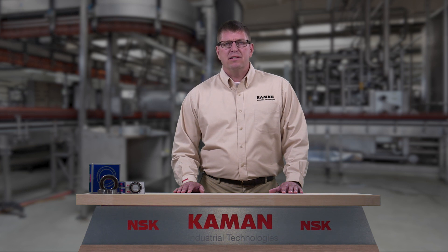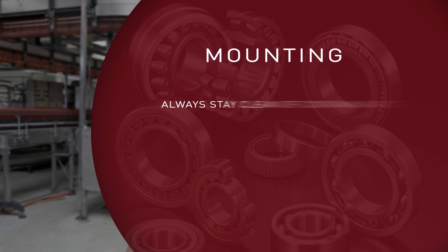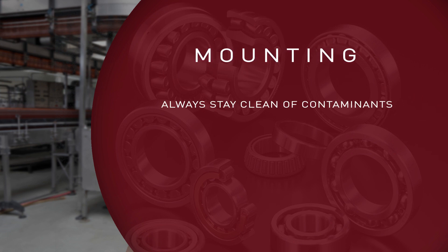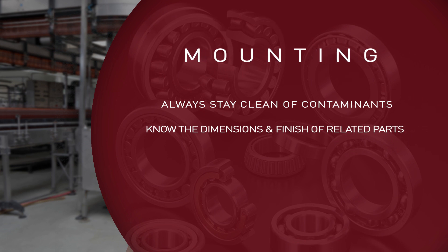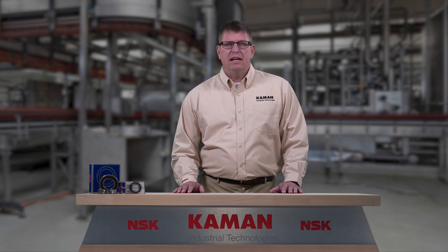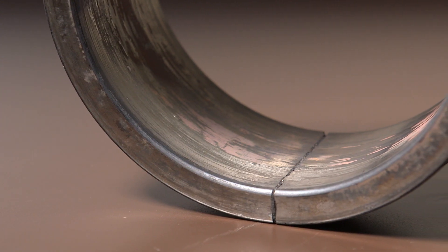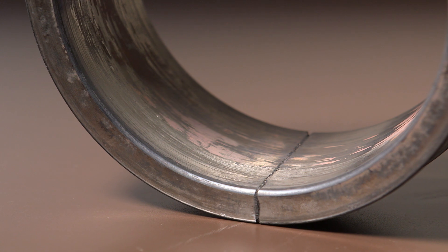When mounting bearings, there are several factors to consider. All components used to mount bearings should stay clean of contaminants. Know the dimensions and finish of related parts. Follow proper mounting procedures for the size and application of your bearing. If you're unsure of these procedures, contact your Command account manager for assistance. Finally, ensure that once installed, you are following a proper lubrication schedule based on your application and the manufacturer's recommendations. In this example, you can see where improper installation procedures caused major damage and eventually failure of the bearing.